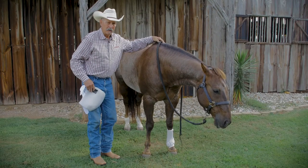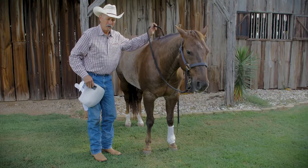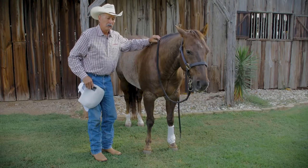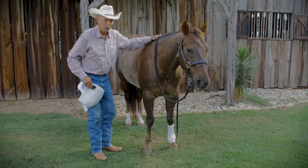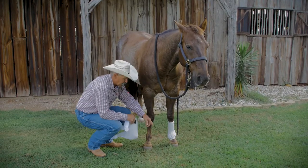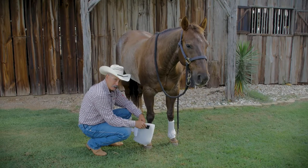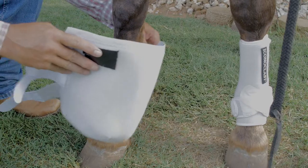I'd like to make a comparison for our viewers of our Iconoclast support boots for horses, comparing the Brand X splint boot for a horse's leg. We've got our Iconoclast support boots on, as you can see on the left front leg of this horse. Now I'm going to put on a splint boot to show you the difference so you can see them side by side.